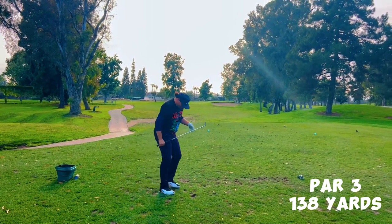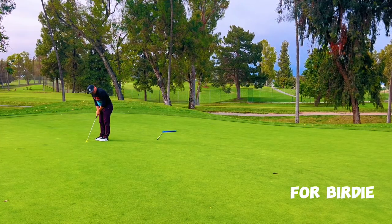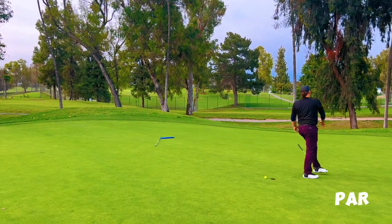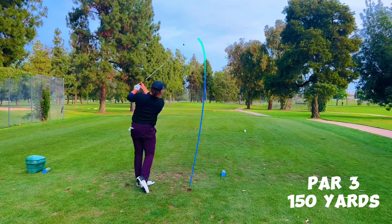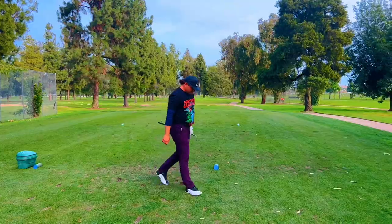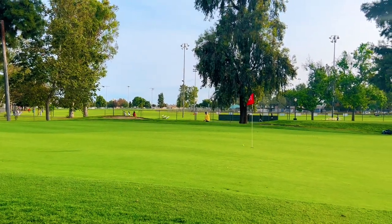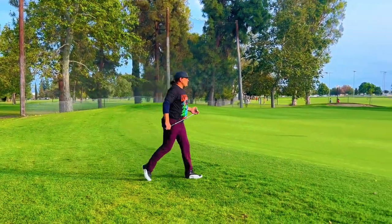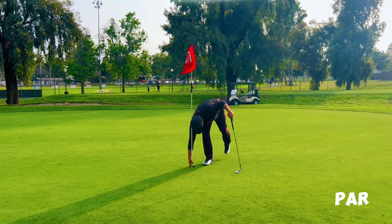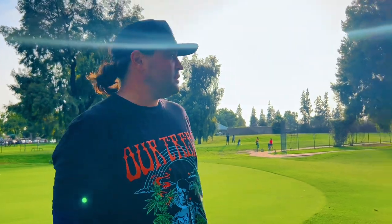I think that's a dart — that's the best iron I've hit yet. Eight iron, 140, into the wind. Let's fucking go, champ. Oh my God. Thank you. Wow — couldn't have done any better. The equalizer didn't do me dirty on that one. One more hole — I need a birdie to finish strong. Let's fucking go.